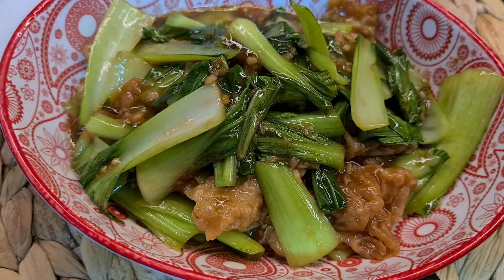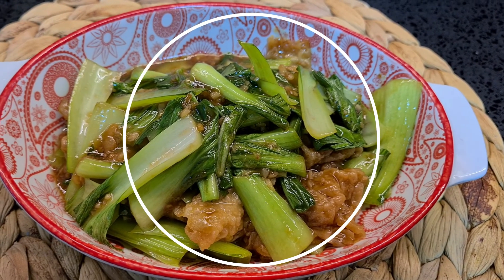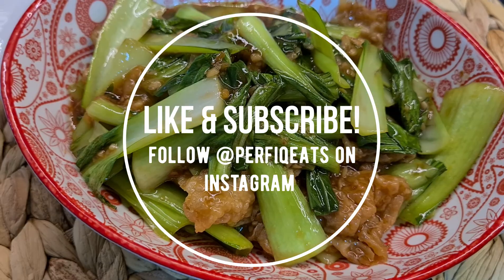I hope you guys give this one a try. I've got more easy breezy recipes for you guys to check out on our YouTube as well as our Instagram at PerfectEat. Be sure to like and subscribe. Bye guys!